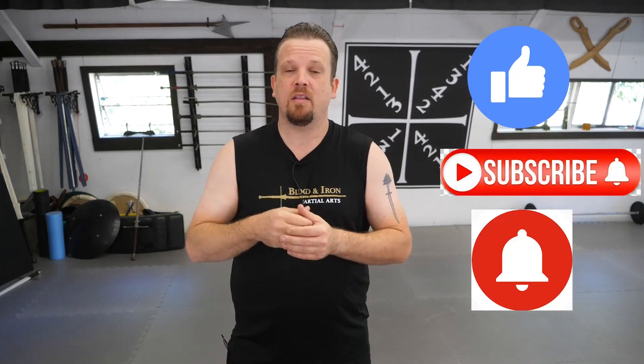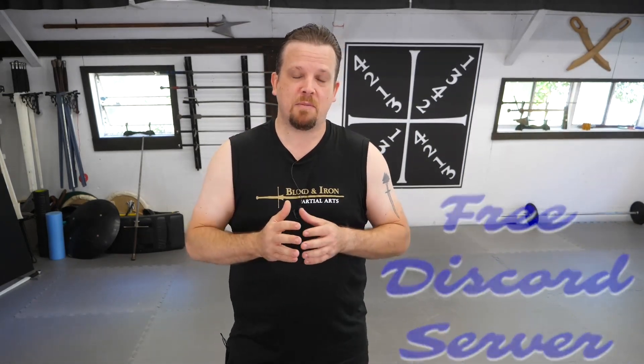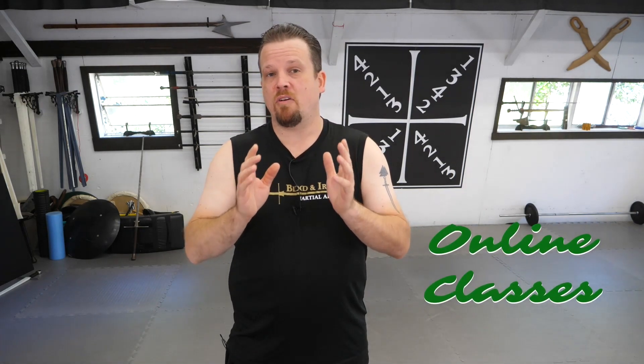Hey everybody, are you enjoying the video that you're watching? If you are, like, subscribe, and ring that bell. If you want to check out our free Discord server and chat with like-minded sword enthusiasts from around the world, check out the information below. Also, we do live online classes — if you want more information, have a look below.